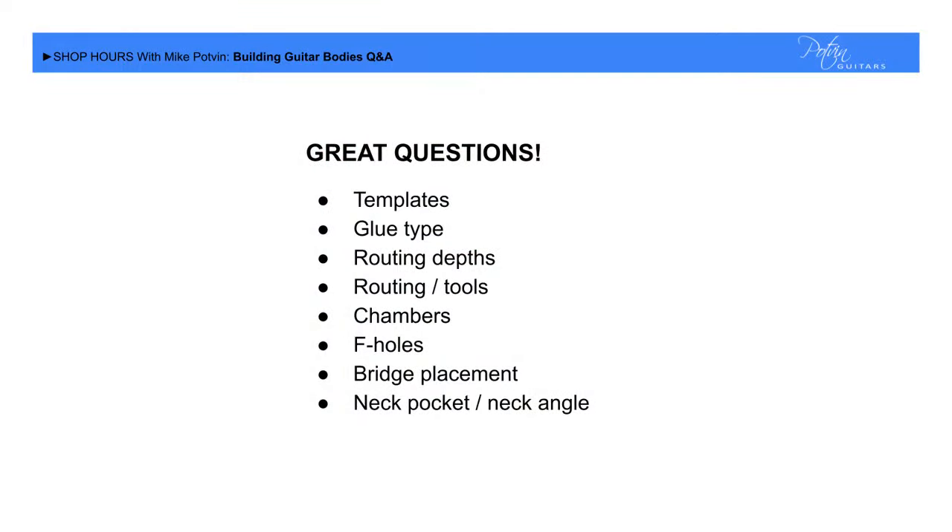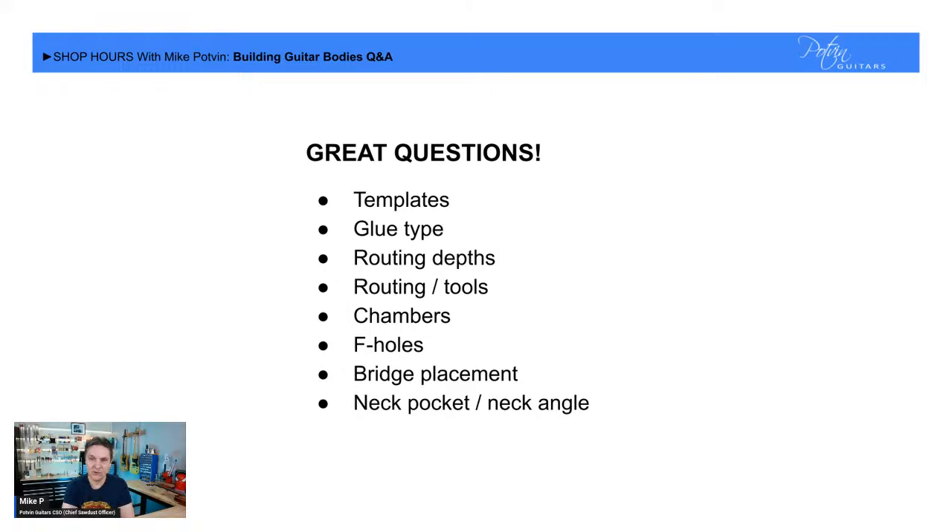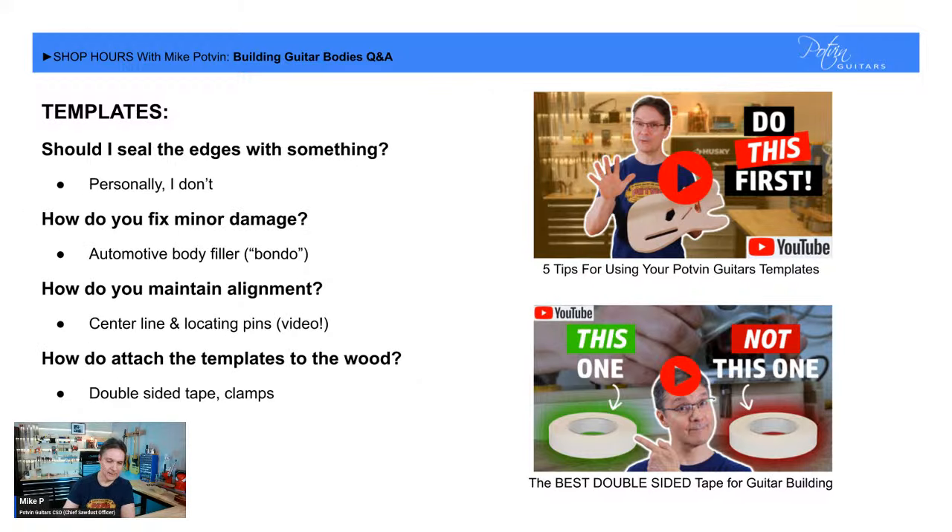Today's questions are entirely from my email subscribers. There were lots of great questions — I can put them broadly into categories covering everything from getting started with templates all the way to some of the scarier things like bridge placement and neck pockets. We'll get to those later on. Without any further ado, let's talk about template questions.